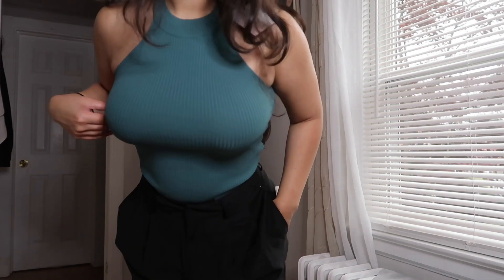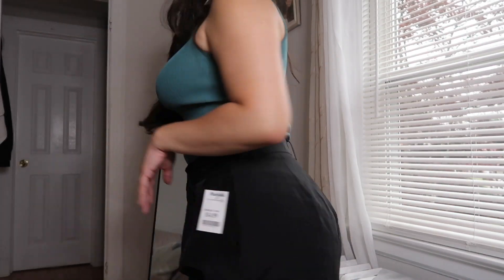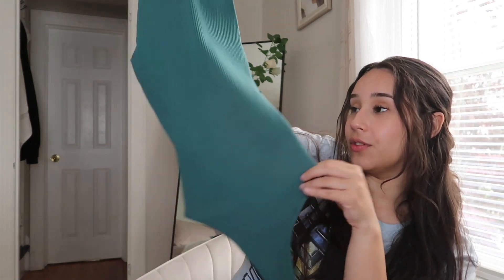As I was browsing TJ Maxx I found this beautiful ribbed piece. I got it in an extra small — you see the waist? It is tiny. But with this fabric you know it stretches out insanely, so I would always recommend going down a size if you can. It's by the brand Happily Gray, 100% polyester. It is so pretty and only $12.99.